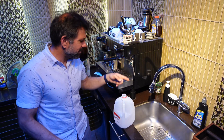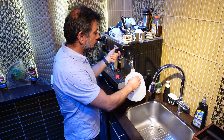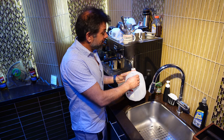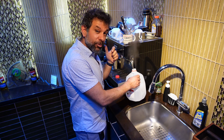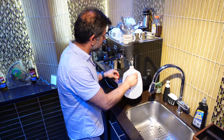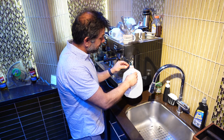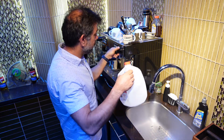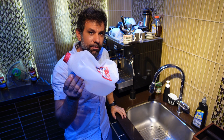Hey, cappuccino machine, steam wand, milk jug — steaming into the milk jug. Water exists in three phases: gas, liquid, and solid. The smallest of which is liquid, which is strange because that's not usually how it works. The largest is gas.